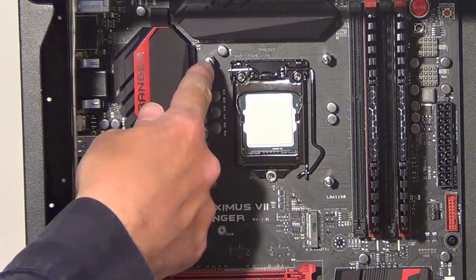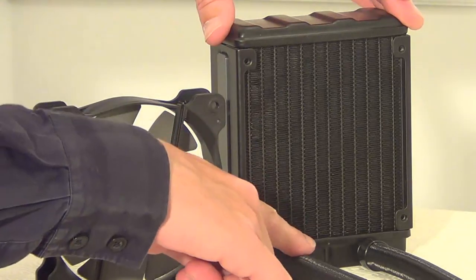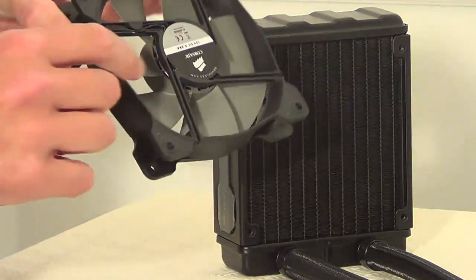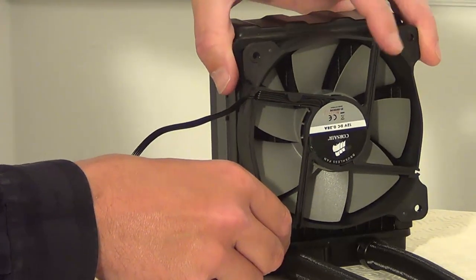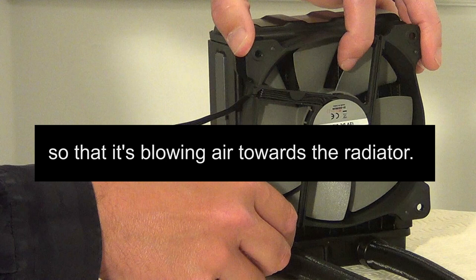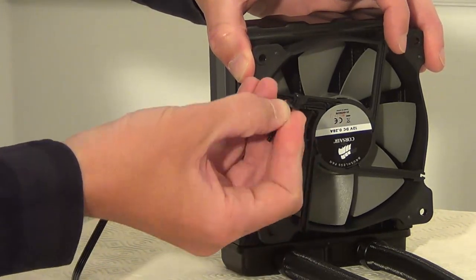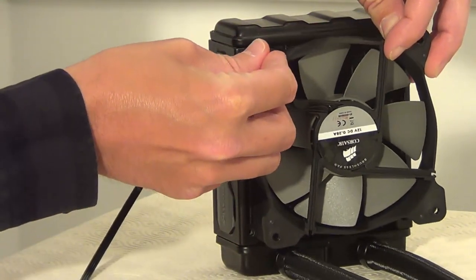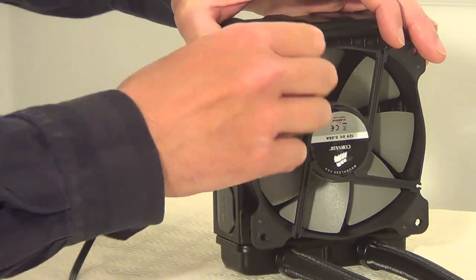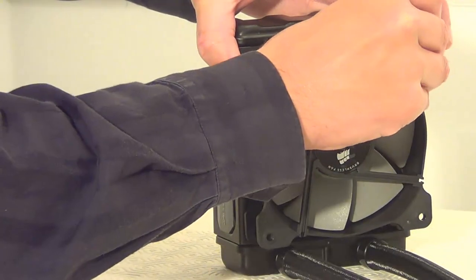Once you've got the four standoffs in, put the first fan on the radiator. Put this fan onto the side of the radiator where the tubes are. Notice that the stickers look different — you want this particular sticker to be on this side of the radiator. Take the screws with a washer on each screw and screw the first one into the screw hole on the radiator. Do the same with all four screws to get it screwed onto the radiator.